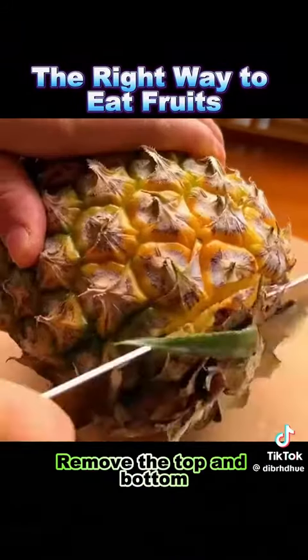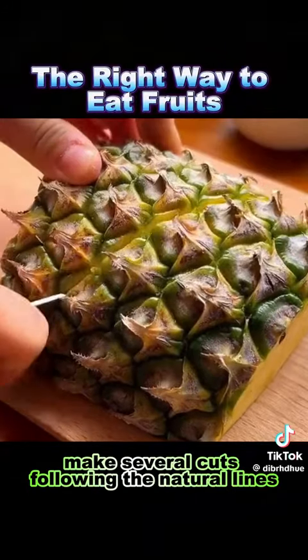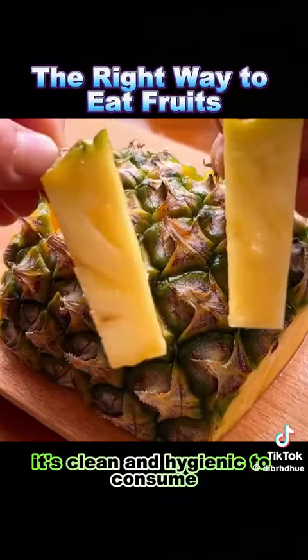2. Pineapple: remove the top and bottom, cut it in half, make several cuts following the natural lines both horizontally and vertically. This way, it's clean and hygienic to consume.